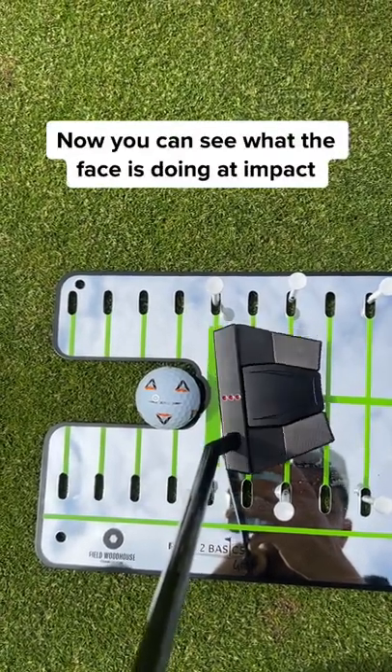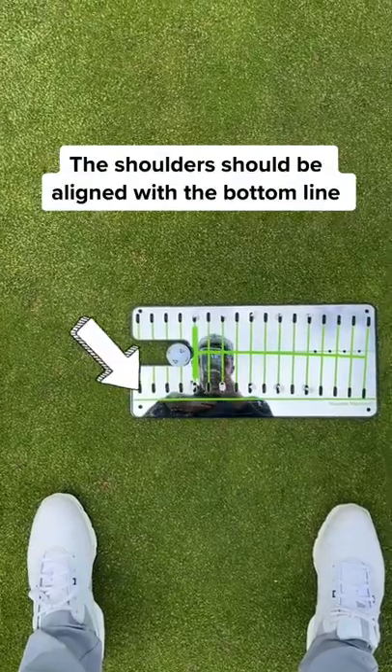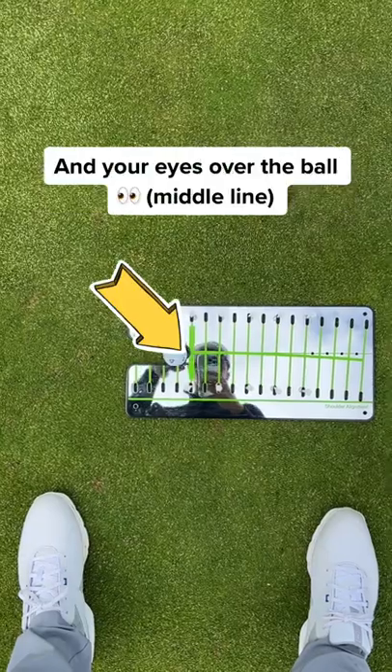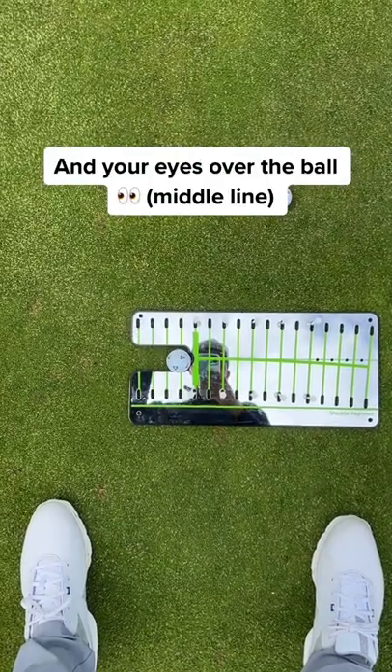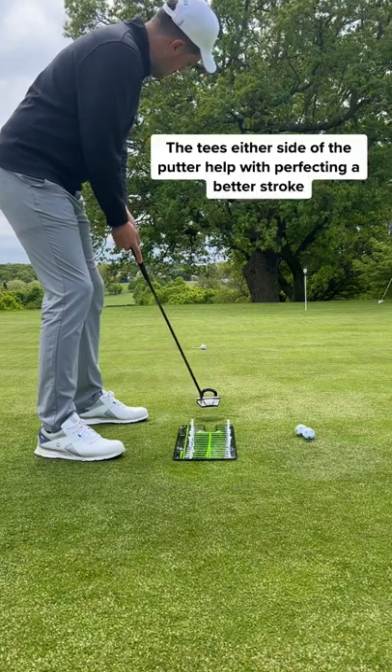The putting mirror shows if the putter face is square. Your shoulders should be aligned with the bottom line of the putting mirror and your eyes over the middle line. The mirror helps you see your reflection so you can repeat this position over and over again, and the tees either side help keep a steady stroke.